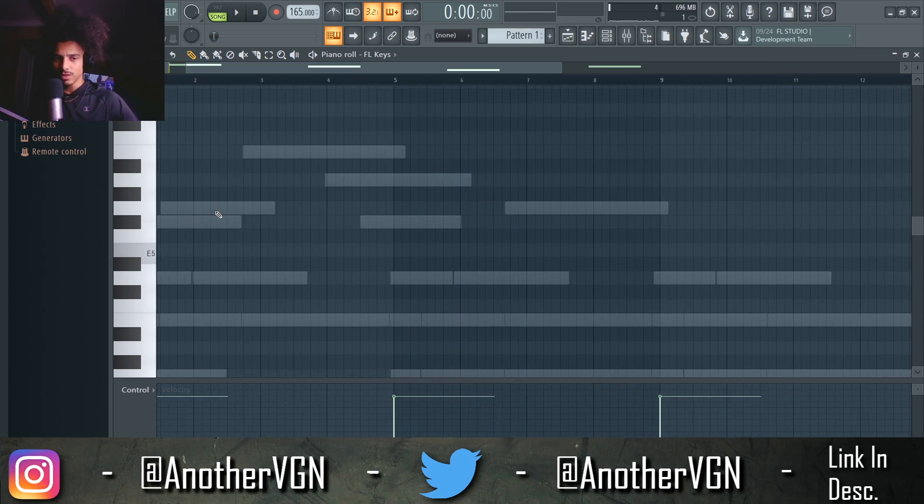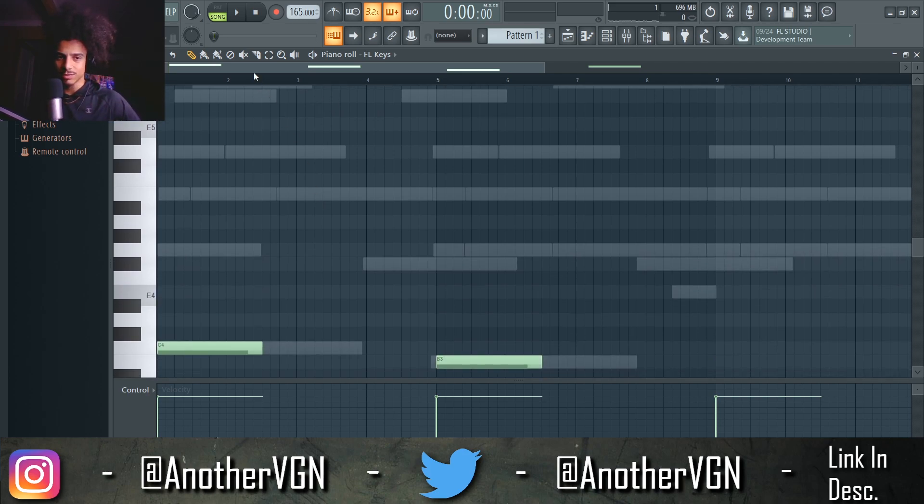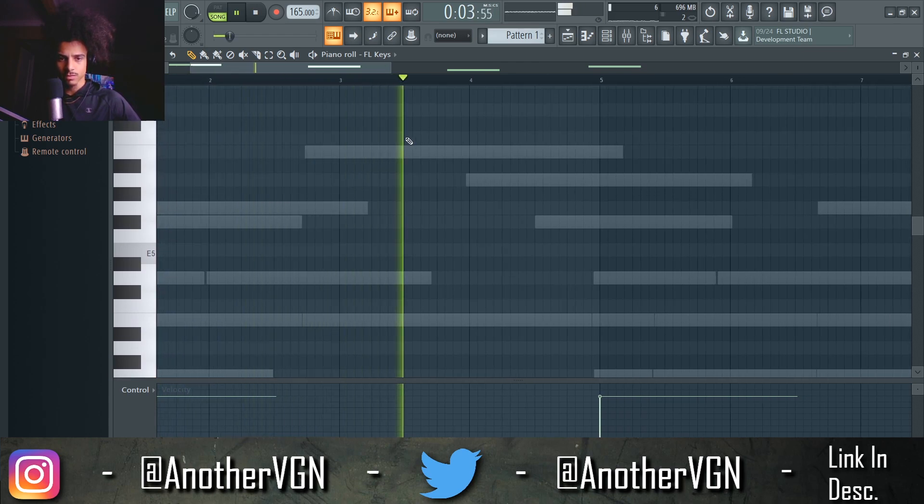Right in between these notes right here I'm going to add some sort of roll, some sort of piano roll. Let's see what we can do — something like that.